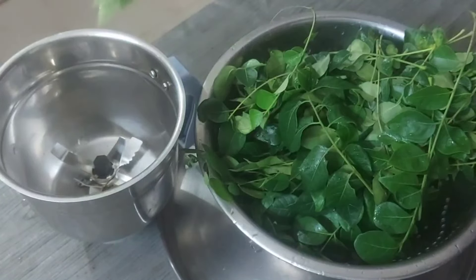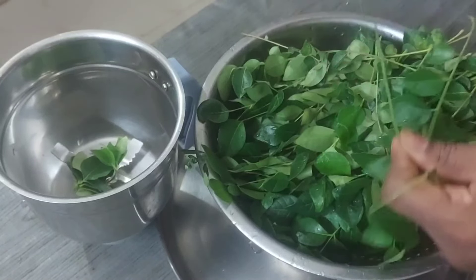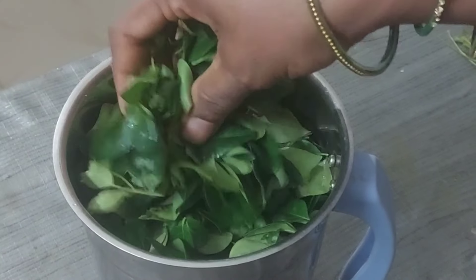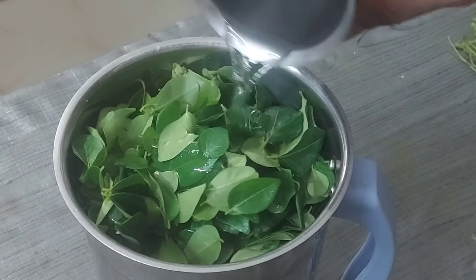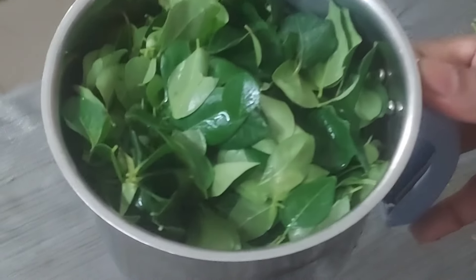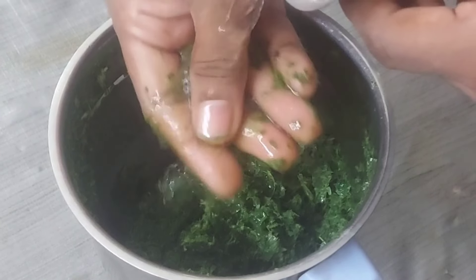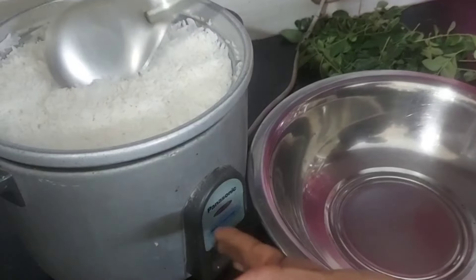If that gets to the green, add the green and mix it up. Mix it all together. Then add the oil to the mix. Add 2 teaspoons of oil.